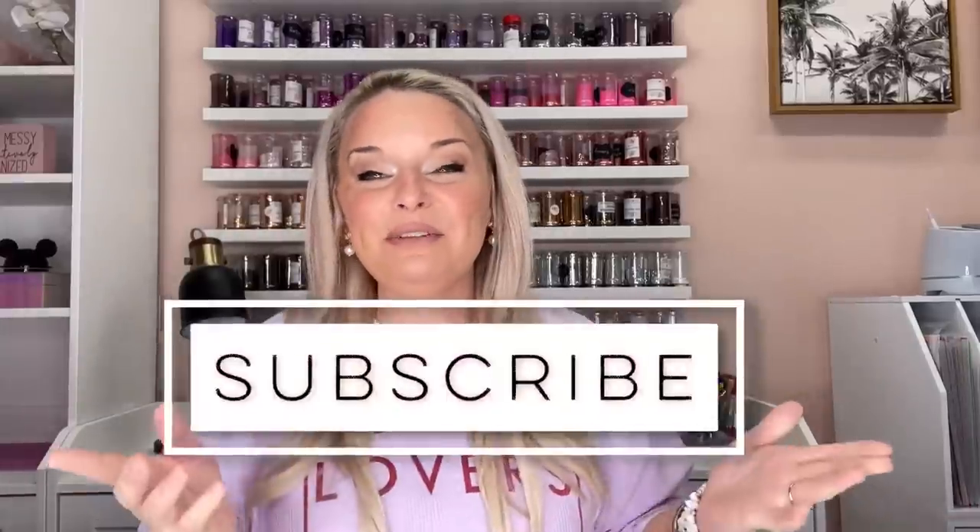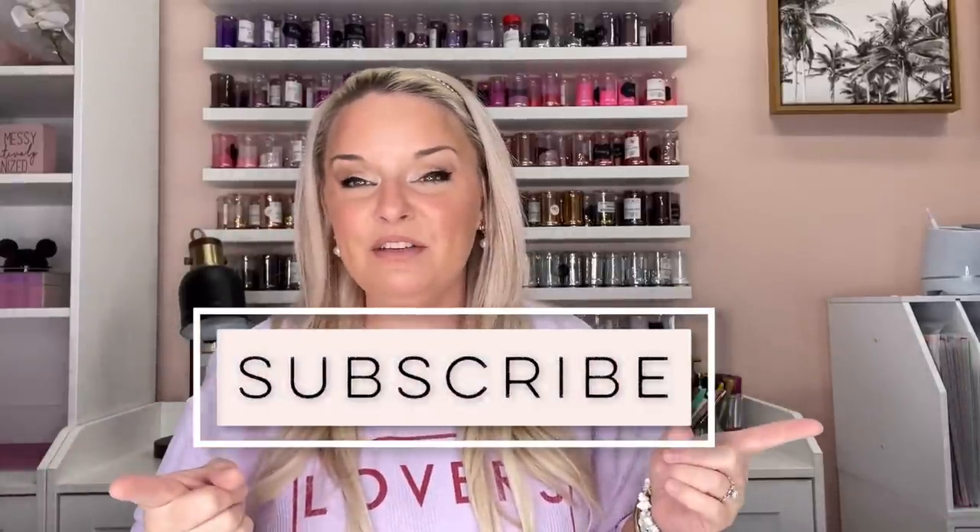So you guys, please be sure to hit subscribe so you don't miss a new video. We upload new videos every Wednesday and Saturday and it really helps us out. So that's enough chit chat — let's go ahead and get started.